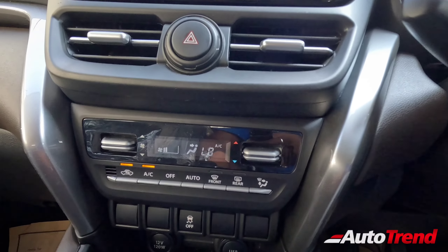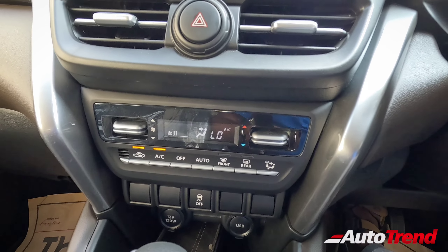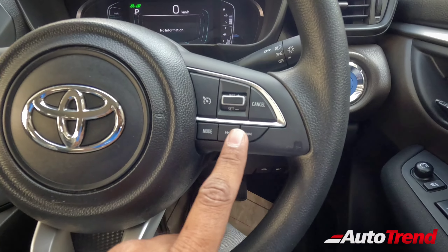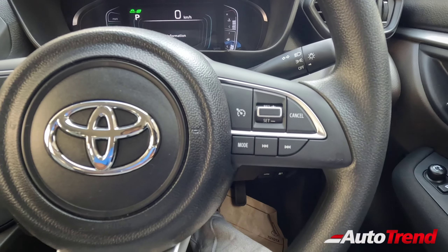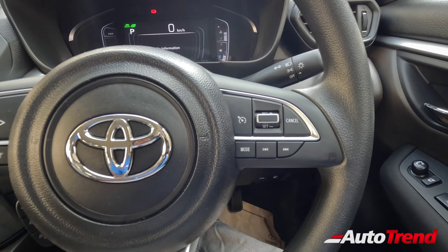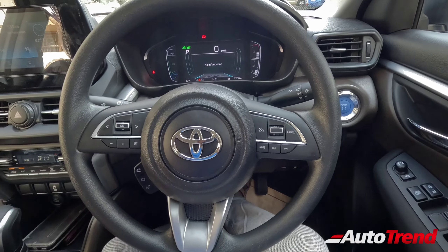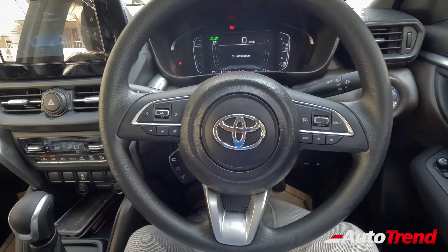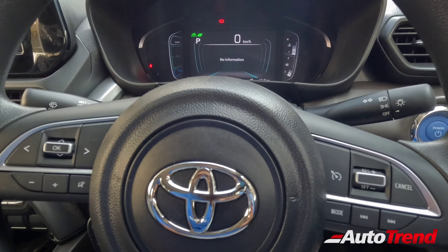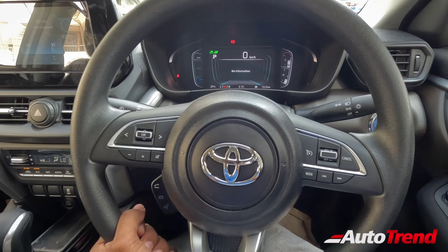Automatic climate control AC is available as standard across all variants. What this S variant provides in addition to the E variant is cruise control — on the second variant itself you have cruise control. This is essentially the base-level most affordable hybrid car in the Indian market today, and it also has cruise control, so pretty much everything is covered. You also have steering tilt adjustment along with telescopic adjustment available as standard across all variants.